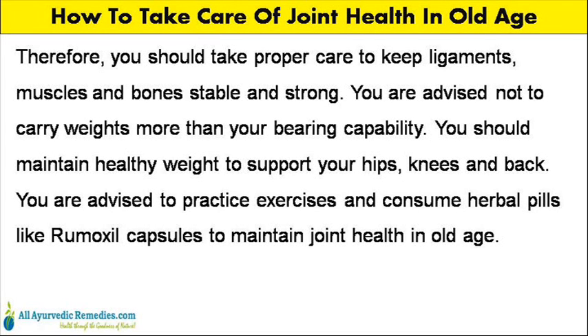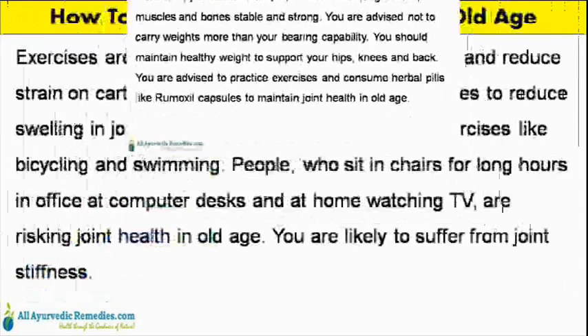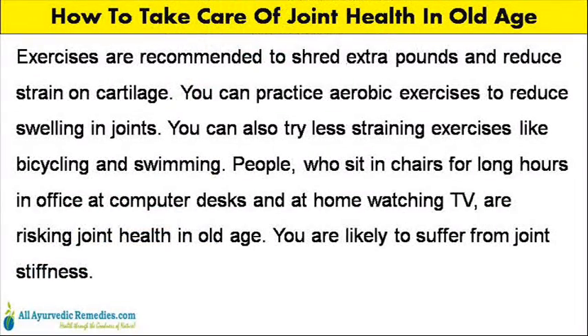You should maintain a healthy weight to support your hips, knees and back. You are advised to practice exercises and consume herbal pills like Rumixil capsules to maintain joint health in old age. Exercises are recommended to shed extra pounds and reduce strain on cartilage. You can practice aerobic exercises to reduce swelling in joints, and also try less straining exercises like bicycling and swimming.